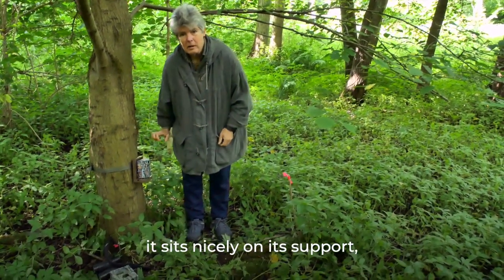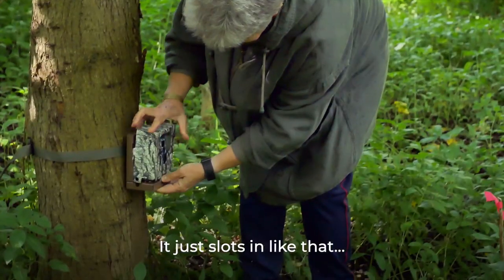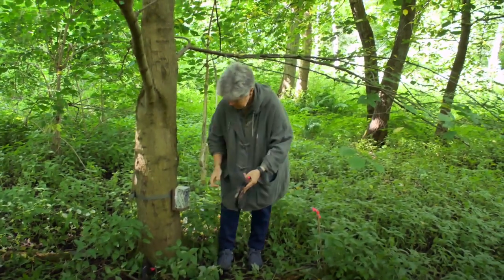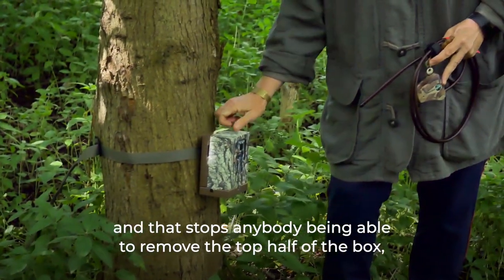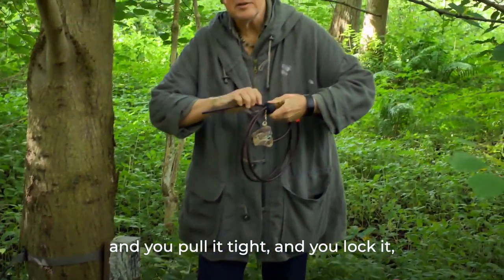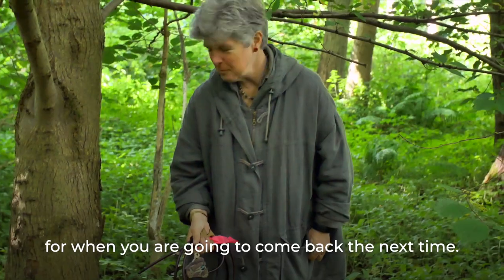The camera sits on its support, the rest of the metal box slots on top. Use the cable lock, passing it through one side and out the other, to prevent the top half from being removed. Pass it around the tree, pull it tight, lock it, and take the key with you for when you return.